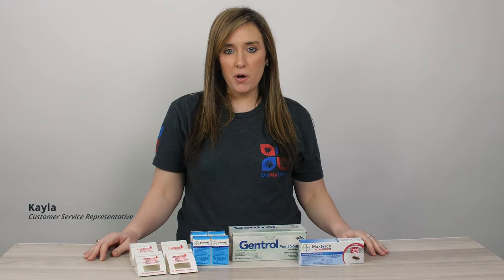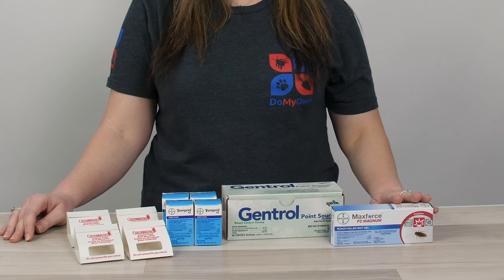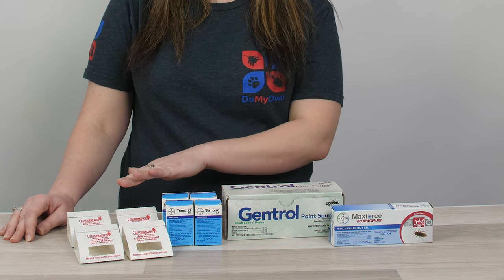Hi, I'm Kayla with DoMyOwn.com and today I'm going to talk to you about roach control with our Roach Control Kit Rotation A. It comes with two tubes of the MaxForce FC Magnum, which is a roach bait gel. It comes with 20 stations of the Gentrol point source, four single doses of Temperate FX, and 12 glue boards which are monitors.